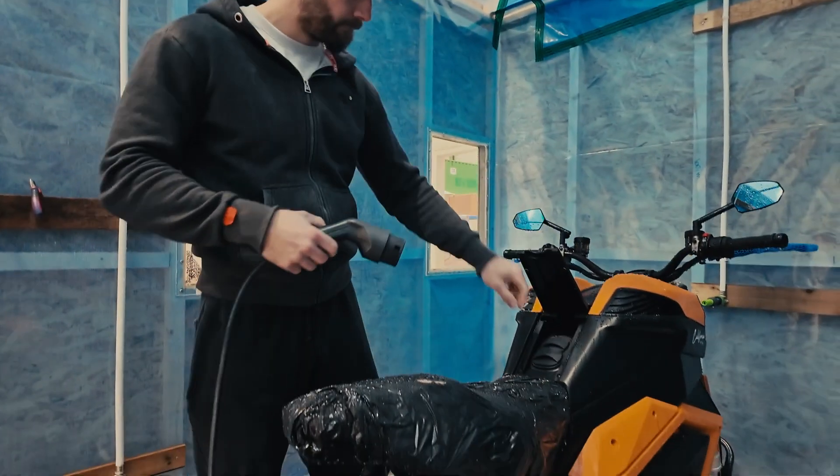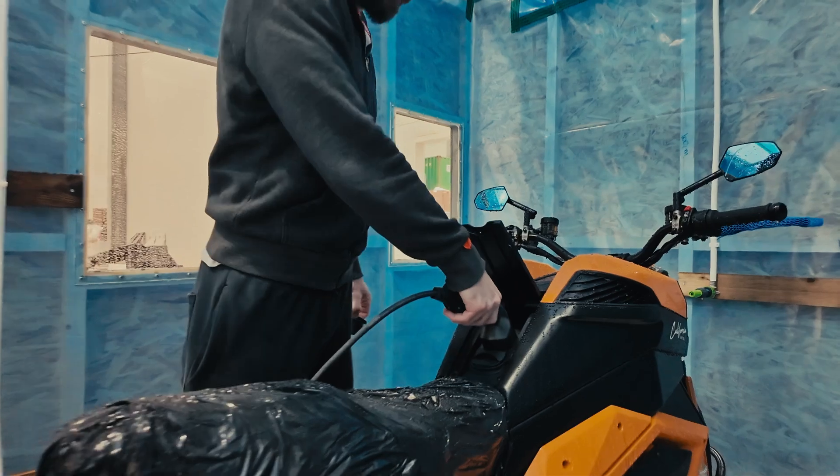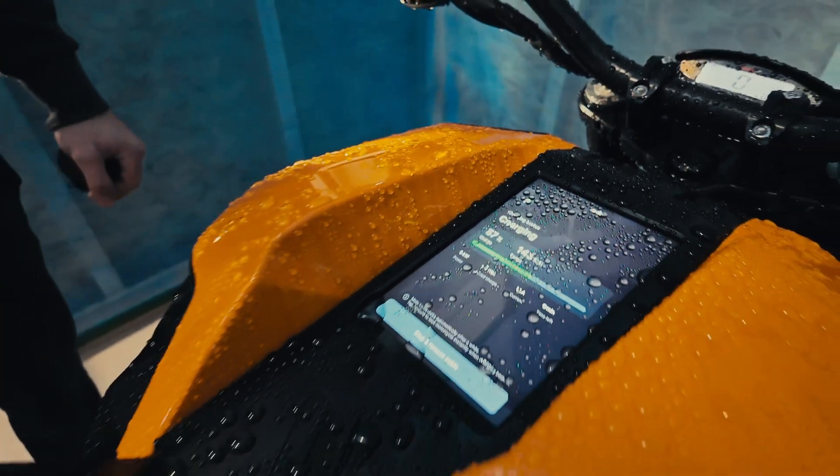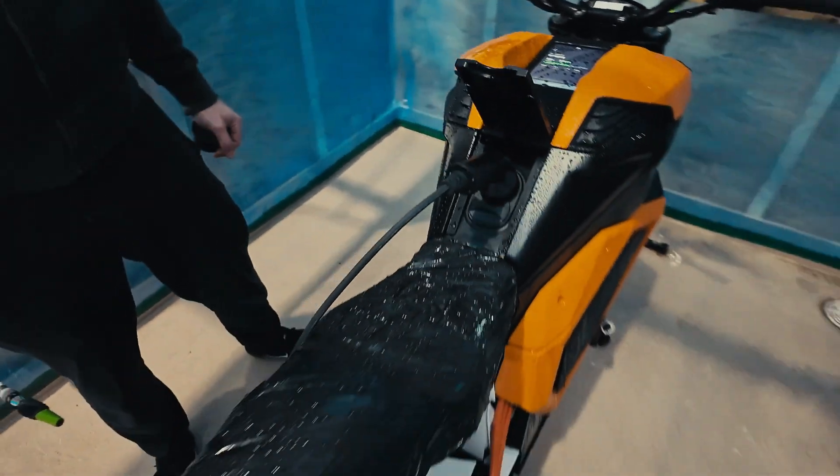The next test is charging in rain. The water has stopped, we're now going to put the charging cable in and turn the water back on. As you can see, charging has started and now it's time to get the water back on. We want to make sure that all the functions of the bike — whether standing, riding, or charging — work properly while in the rain, and that's what we're simulating here.